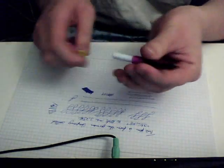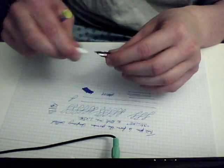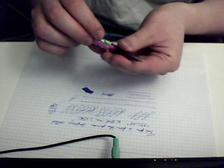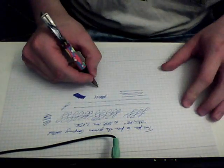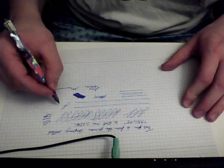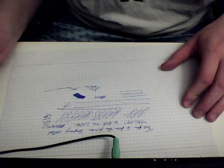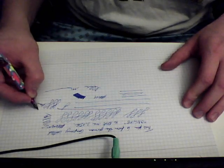It stopped writing — I just need a drop of ink on the nib. A little trick right there, completely for free. That will get it writing again — look at that, it writes a little bit better. It just needed some ink right there.